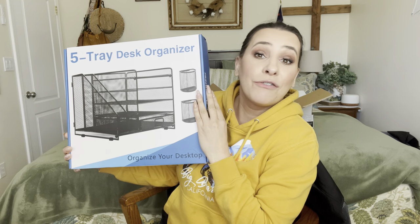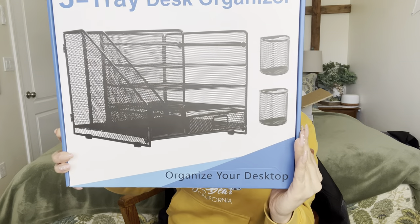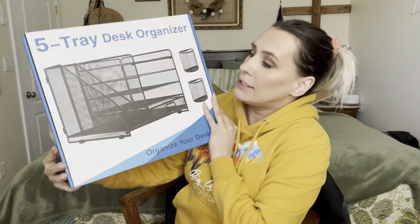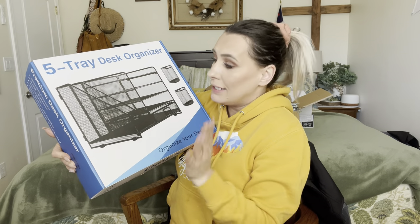Welcome back to my channel. If you're new, welcome — my name is Darlene. Today I'm going to be reviewing this right here. It is a five-tray desk organizer. I actually got it for my desk in here.